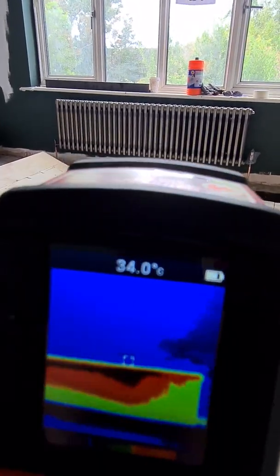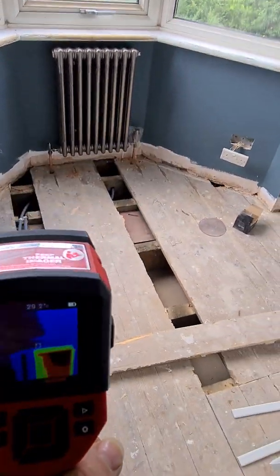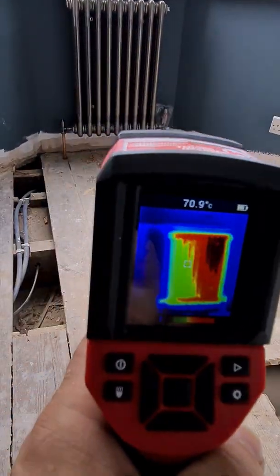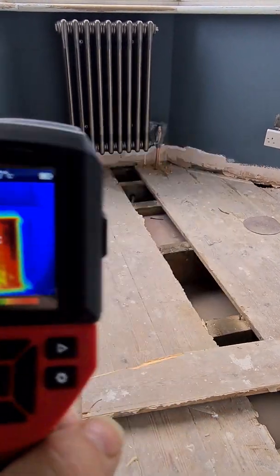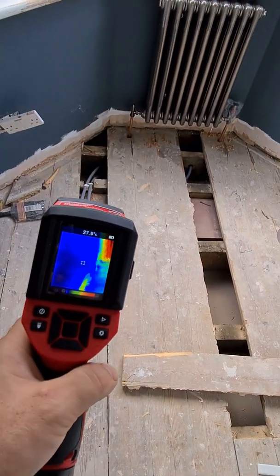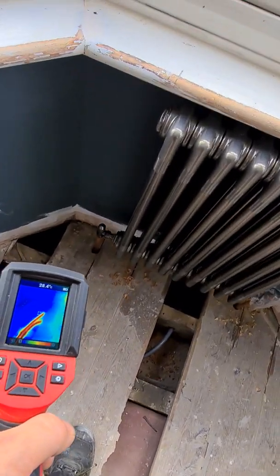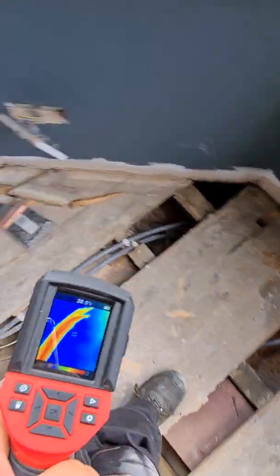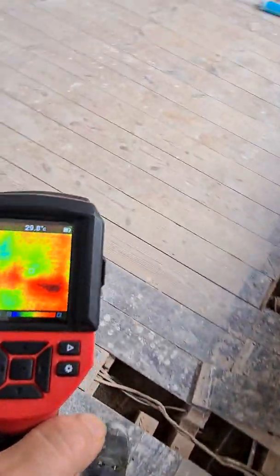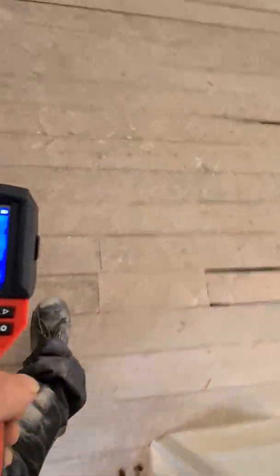Next radiator — we just put the heating on and you can see it's working. It's hot, boiling on the pipes. You can see the pipes were not covered — yeah, they were covered by the wood, so you cannot really see it.